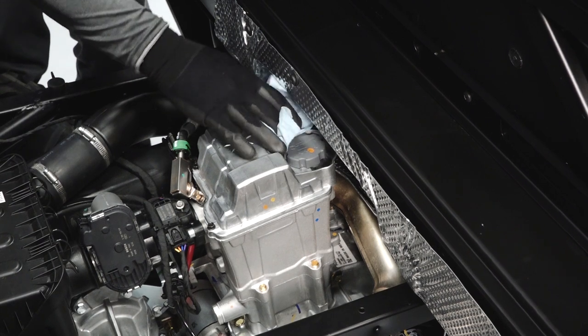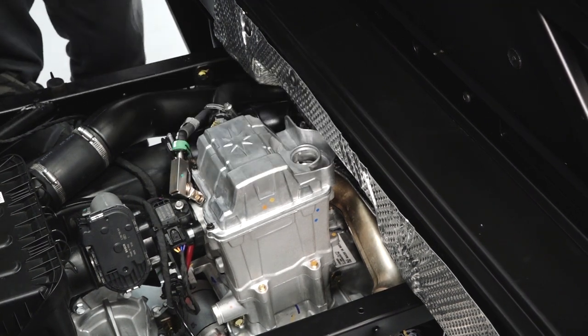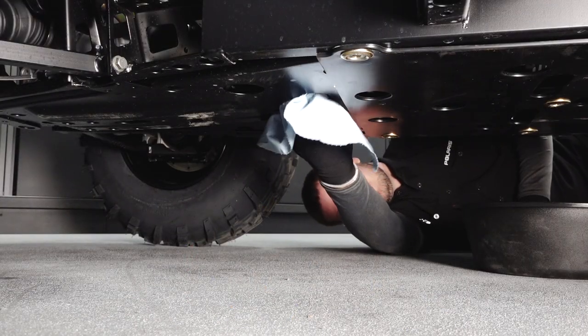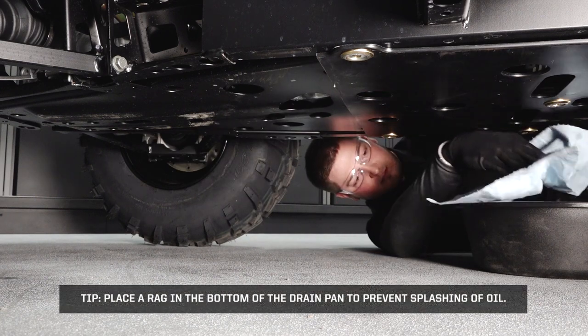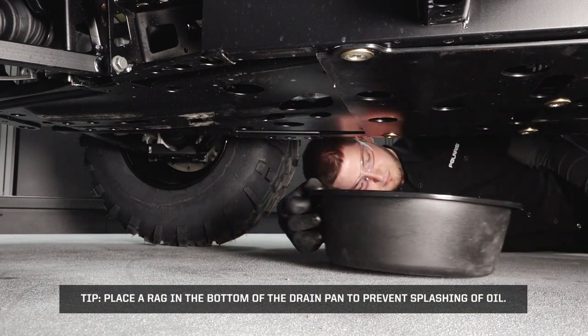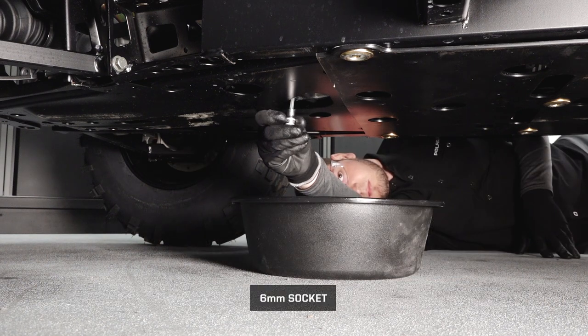Clean the area around the oil cap and remove the oil cap. Clean the area around the drain plug. Place a drain pan beneath the engine crankcase. Place a rag in the bottom of the drain pan to prevent the splashing of oil. Remove the drain plug.